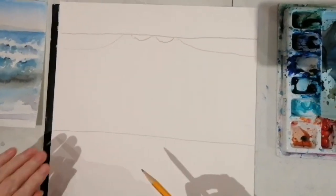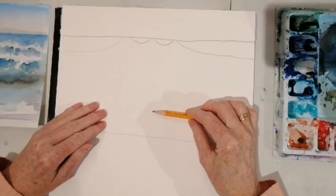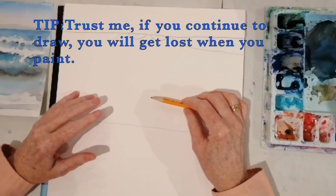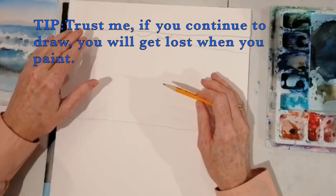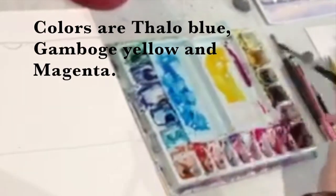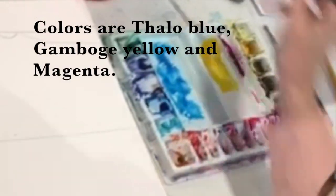So that's where I would start. I wouldn't continue to go down because as you're doing them, you get very confused and lost. It's just better to start one step at a time so that you don't get lost in the end. We're going to use phthalo blue, gamboge yellow, and magenta.